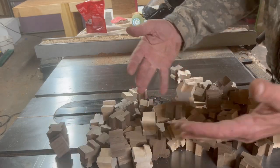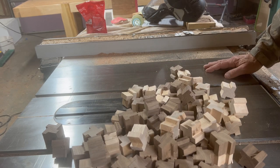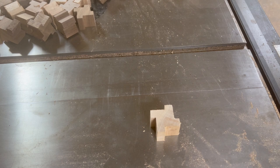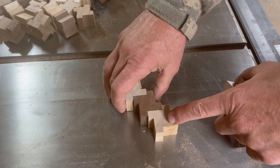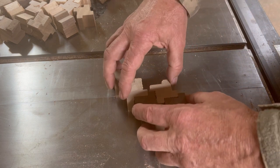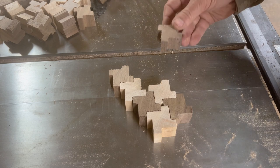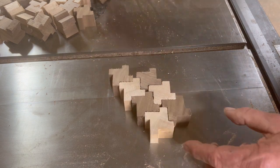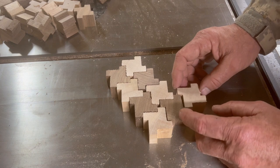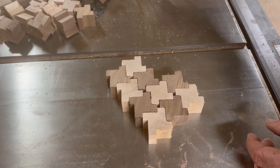When you're all done cutting you end up with a pile of blocks. Now let's put them together so we can see what our pattern is going to look like. We will alternate black walnut and maple, black walnut and maple, and there will be a small void here which we will fill with epoxy later on. That's what our pattern looks like — just repeat it over and over again, alternating your colors.